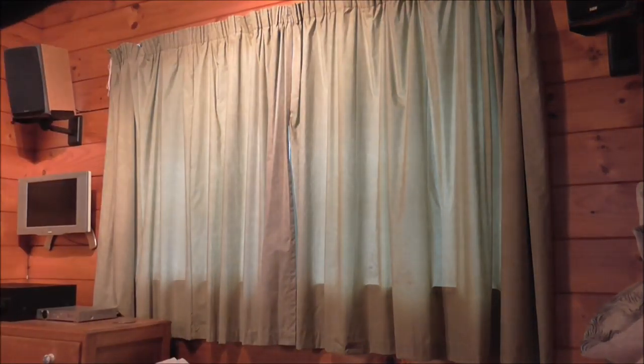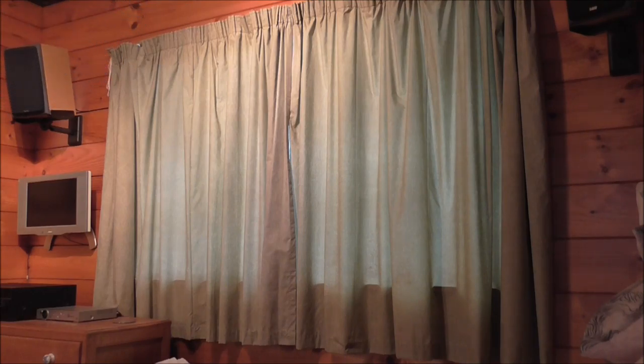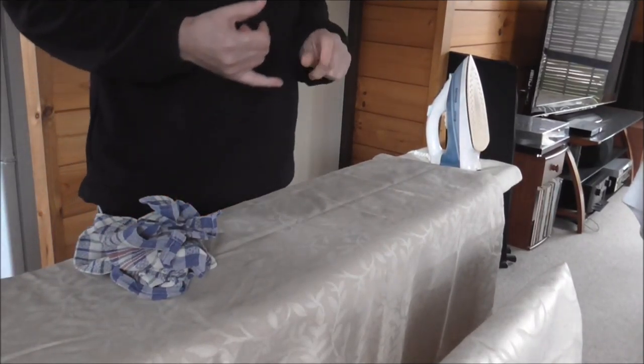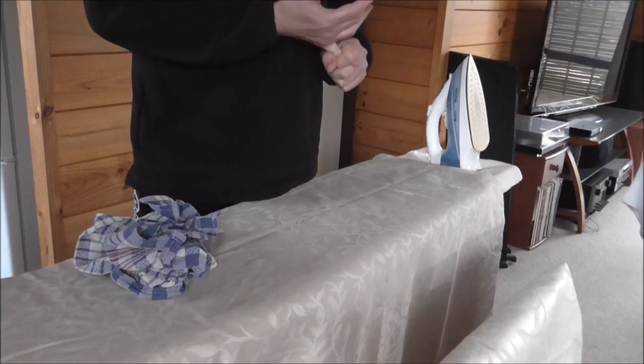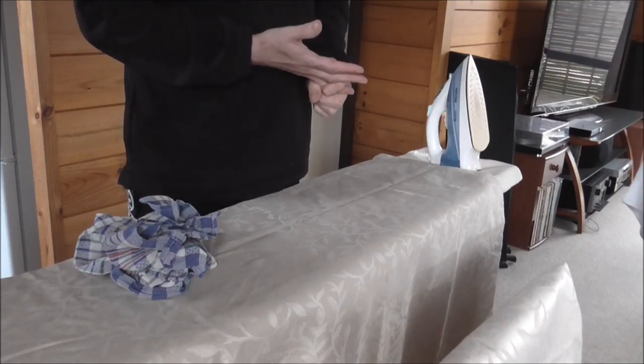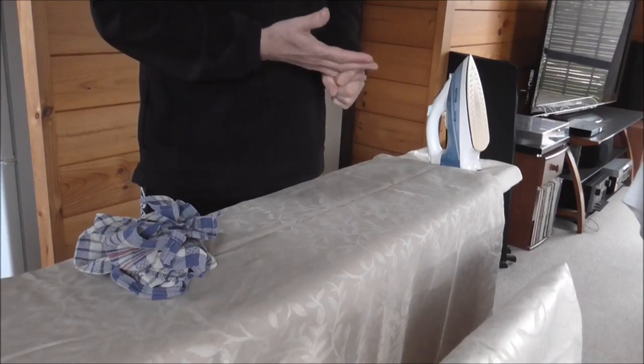So okay, we know now what we're looking for. We go to the shop and you buy them. Stage one was sizing the curtains. Stage two was purchasing the curtains. Stage three is prepping them for hanging.